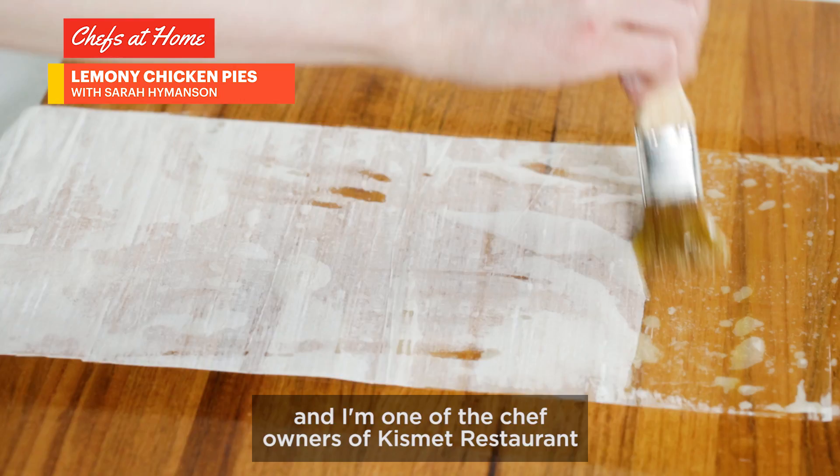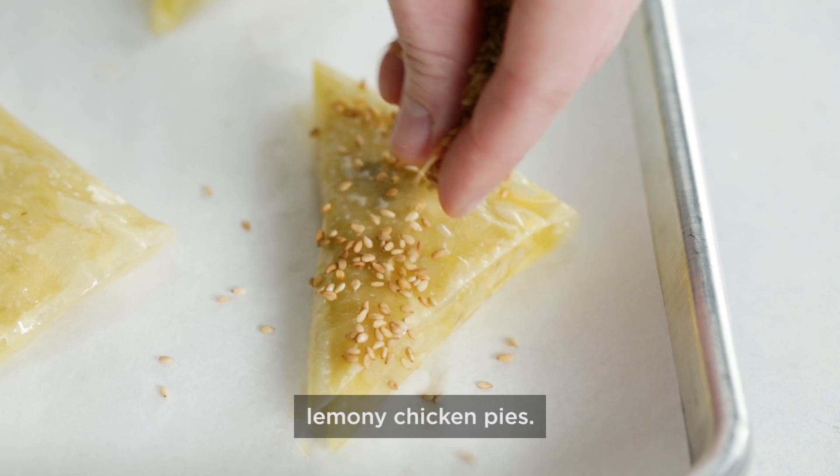Hi, I'm Sarah Heimanson, and I'm one of the chef owners of Kismet Restaurant in Los Angeles. Today we're making one of my favorite dishes, lemony chicken pies.